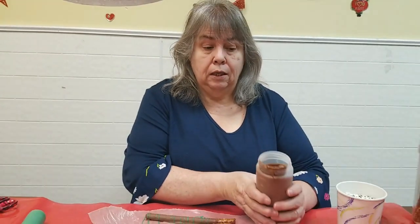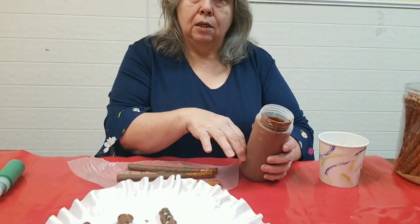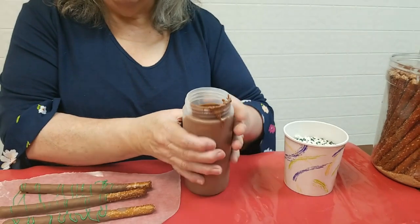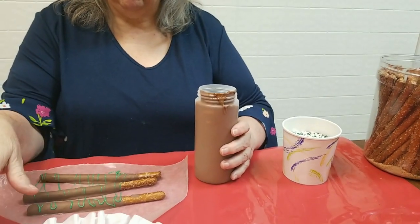Remember to use the squeeze bottle. When you're done with this bottle at the end of the day, you shake the excess back into the bowl. Put the bottle in the freezer on the side without the cap. Harden it, and then crunch all your pieces back into your bowl and you can melt those again.